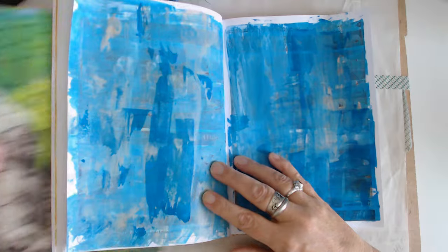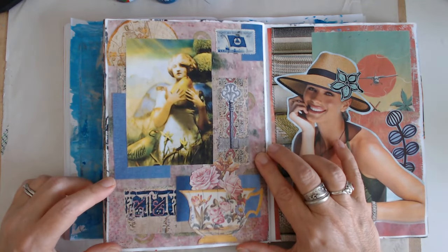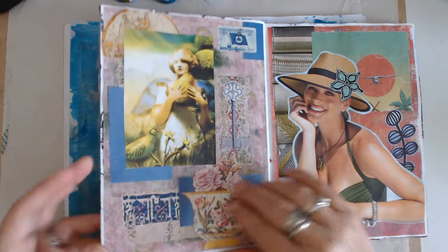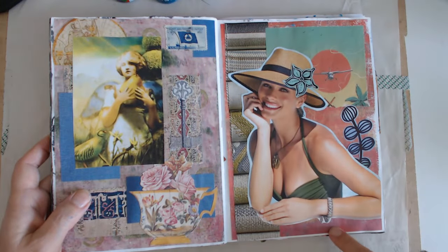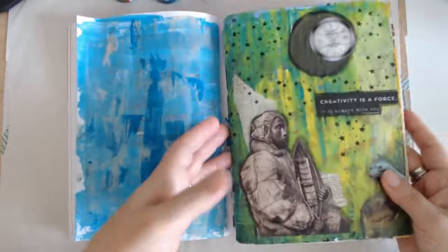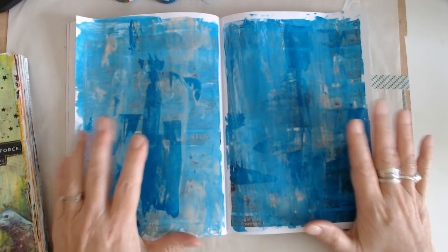I've also used on this one an old jelly print that I had taken a copy of. So I did jelly printing and then took a copy of it, so it's thin copy paper, which is nice in here — it doesn't get so thick. And then this, as well, is jelly print paper. So that's the first thing you do: get some color down, whether it is scrapbook paper or paint.